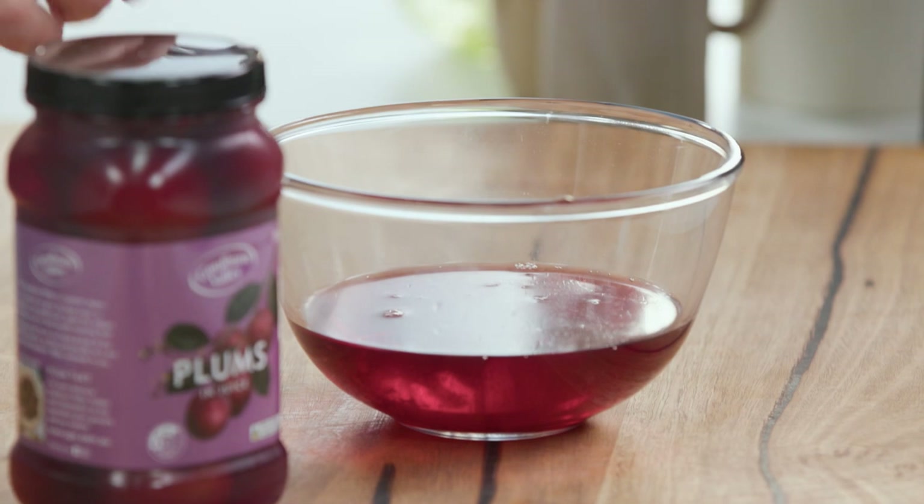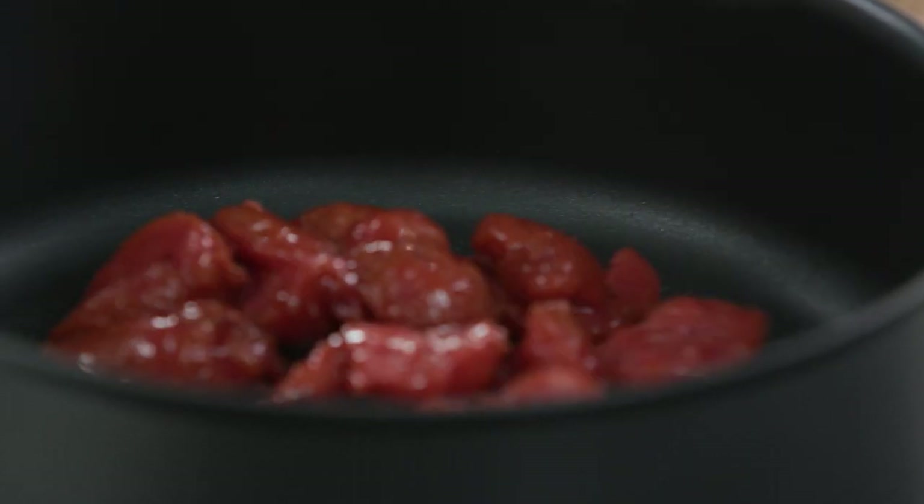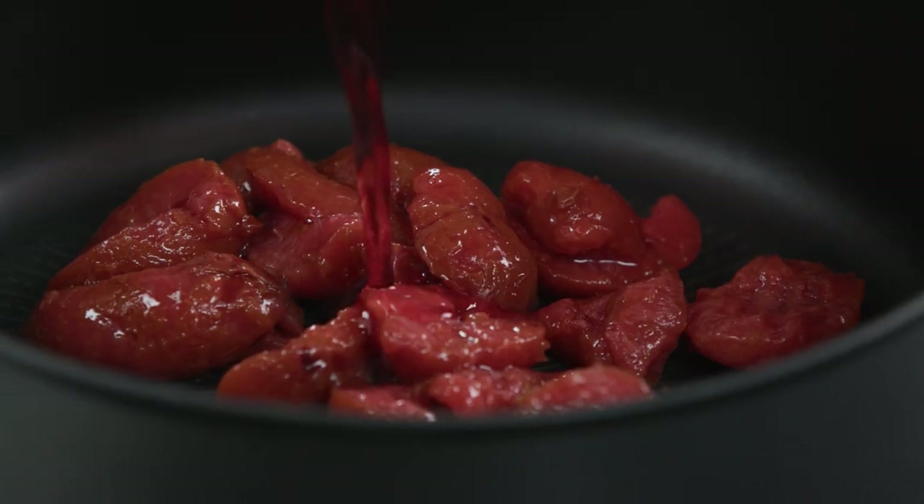What I've done is just drain them from the juice and take the seed out — this is about 700 grams including the juice — so we're going to add that to a pot that I've been preheating. I don't want to waste this juice because it's going to give it a lovely glossy finish.